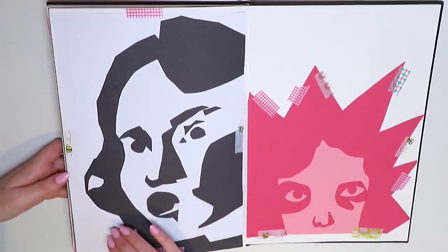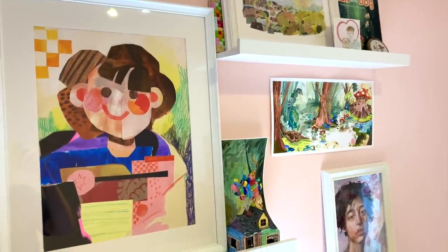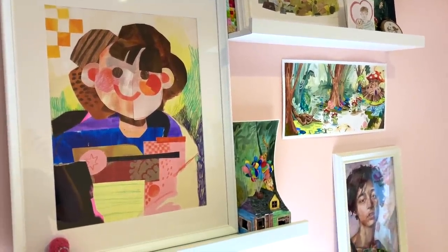These are just some random collages that we did as a bit of fun. I also did this collage here which I've got framed on my wall.